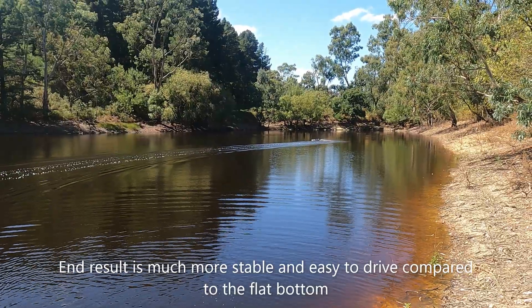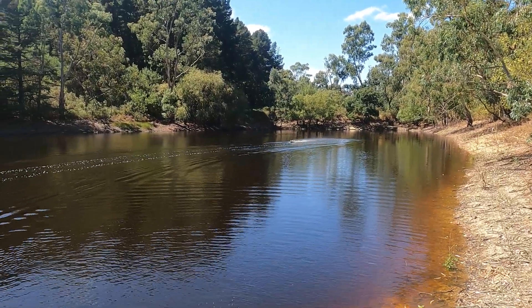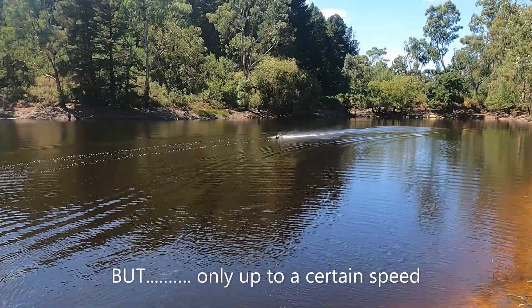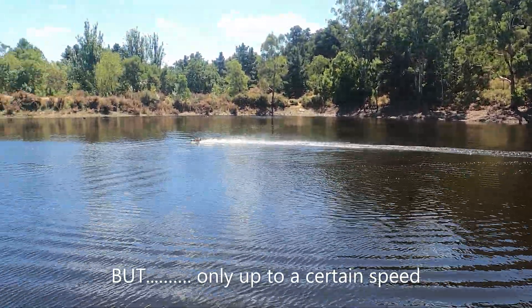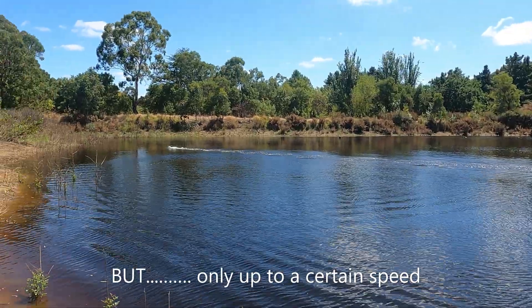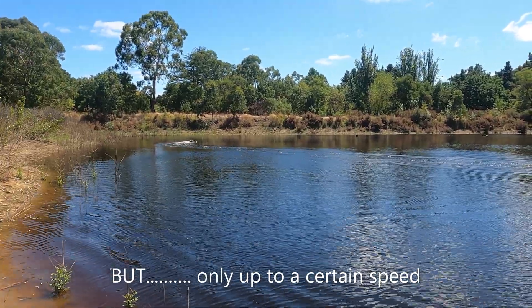That hasn't picked the nose up enough. Almost — we just went up that little bit higher.